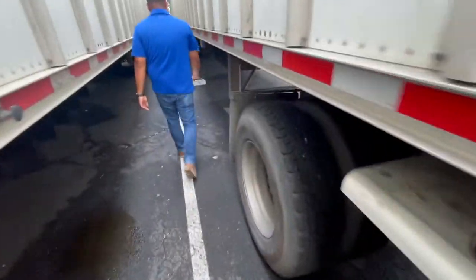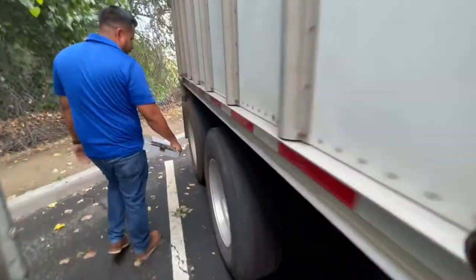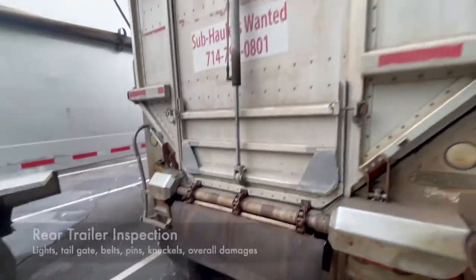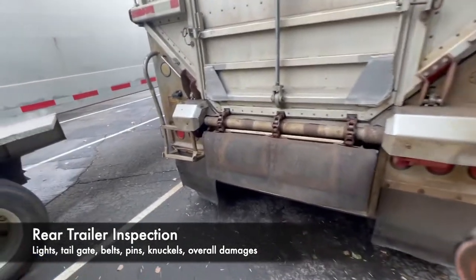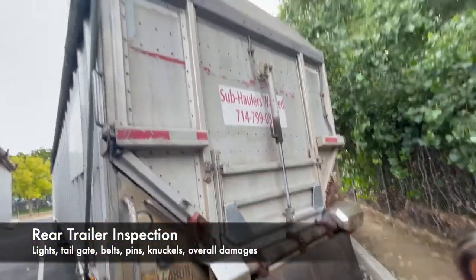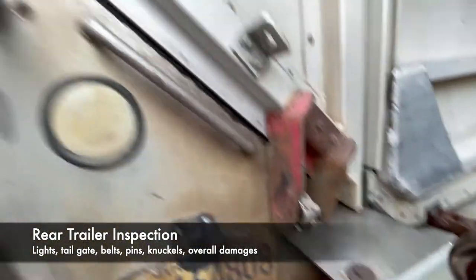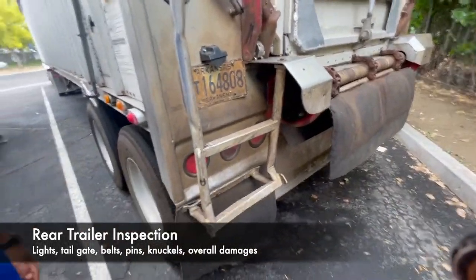Head over to the back side — same thing: watch and listen for any air leaks. Do a quick check on the tires, make sure they're inflated and no nails in them. At the rear, check again if your lights and signals are on, look for any oil leaks or anything that might be causing the trailer to malfunction. Make sure your lights are working properly, your belts are working good, check for any damage on the side, make sure your small pins are working good, your knuckles and big pins are fully functional and all the way out at all times.